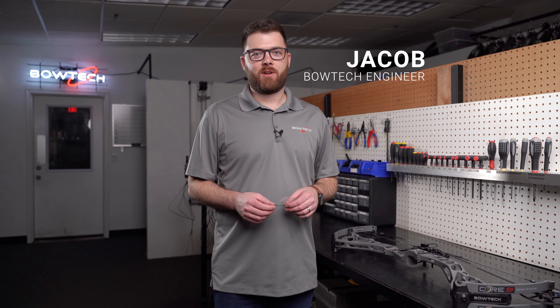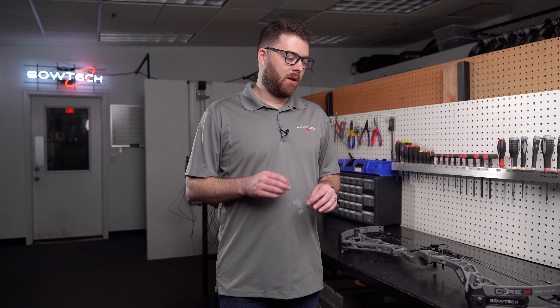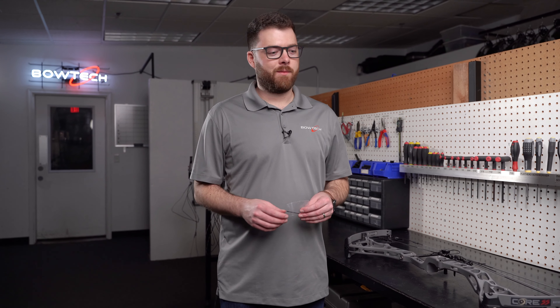Hey guys, my name is Jacob Jarosovic. I'm a design engineer with Bowtech and we're going to talk about TimeLock. TimeLock is a great newer technology from Bowtech that you can adjust your timing on the go without the need of a bow press. Strings and cables stretch all the time, whether that's environmental changes or just sitting around for the year.